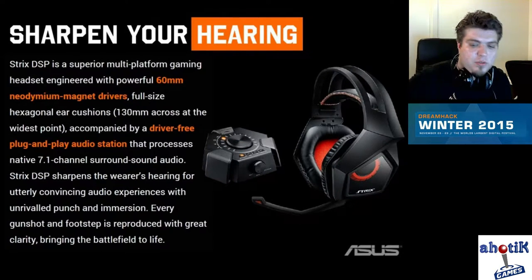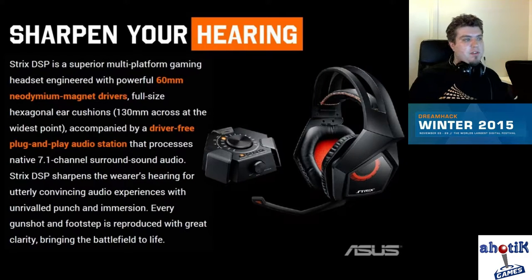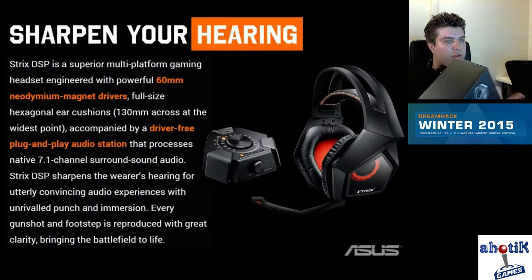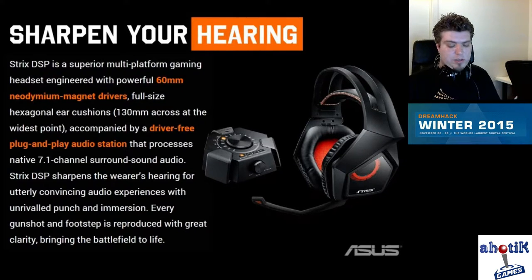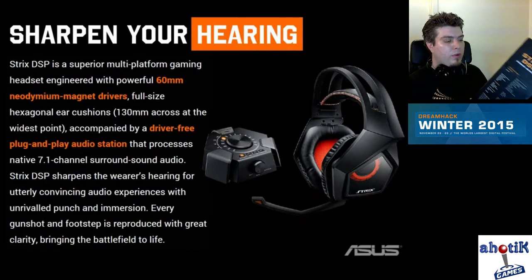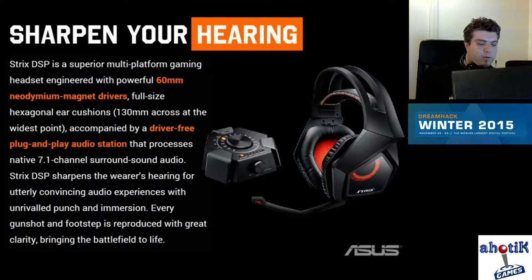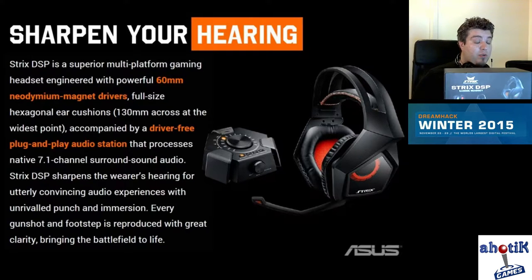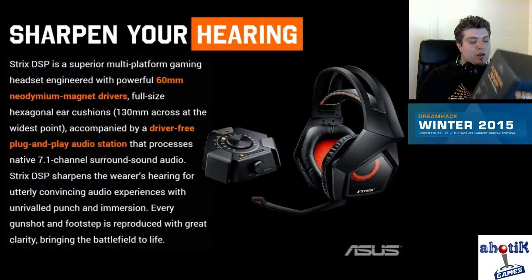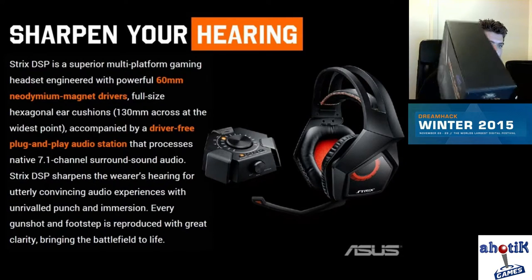Hello everyone, Hottec here. Today I'm going to do my first review — the Asus Strix DSP gaming headset. I got this headset at Dreamhack Winter 2015, roughly one week ago. I've used it for mainly gaming, of course, but also for streaming — the microphone is awesome for streaming, at my level at least — and also for movies, other entertainment, and even on my phone.